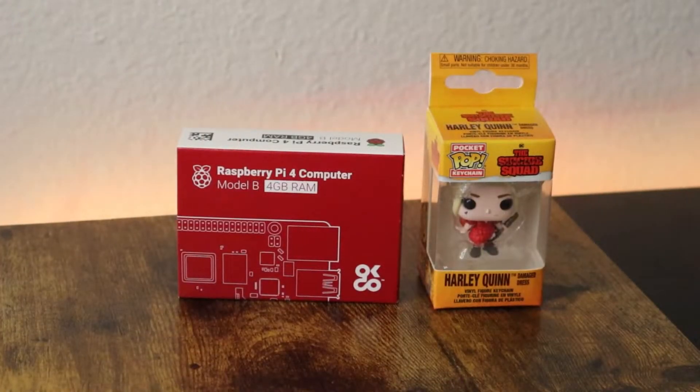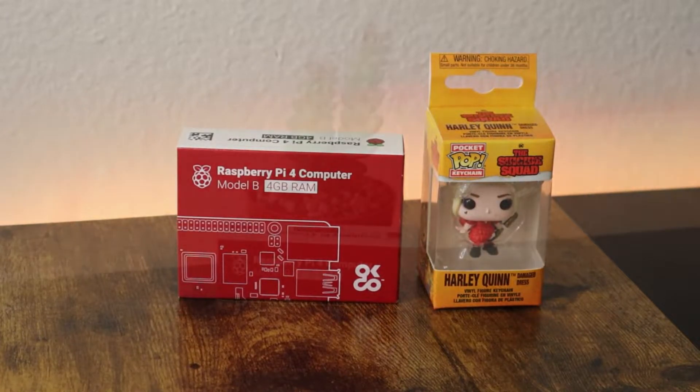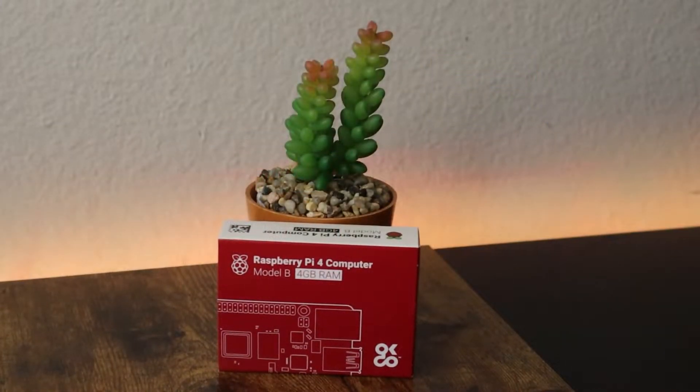I want to mention that the Raspberry Pi we got inside this kit is the 4GB version, which is one of the most powerful ones. You can use it for your tiny dual display desktop computer, your robot brain, smart home hub, media center, factory controller, and much more.